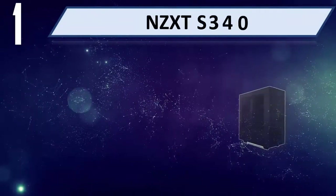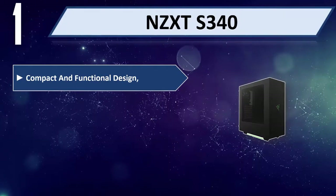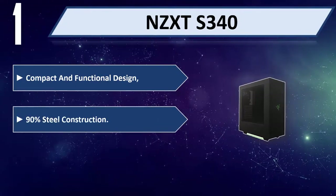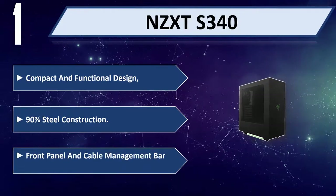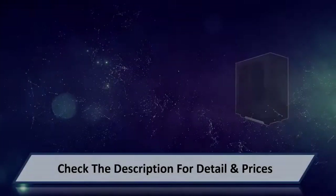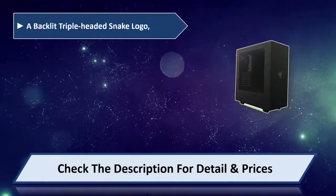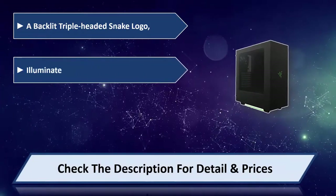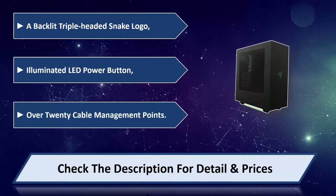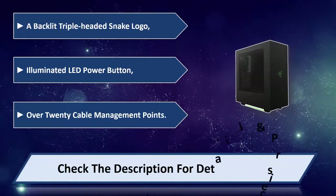Number 1: NZXT S340. It features a compact and functional design with 90% steel construction, a front panel and cable management bar, a backlit triple-headed snake logo, an illuminated LED power button, and over 20 cable management points. Please check the description for details and price.